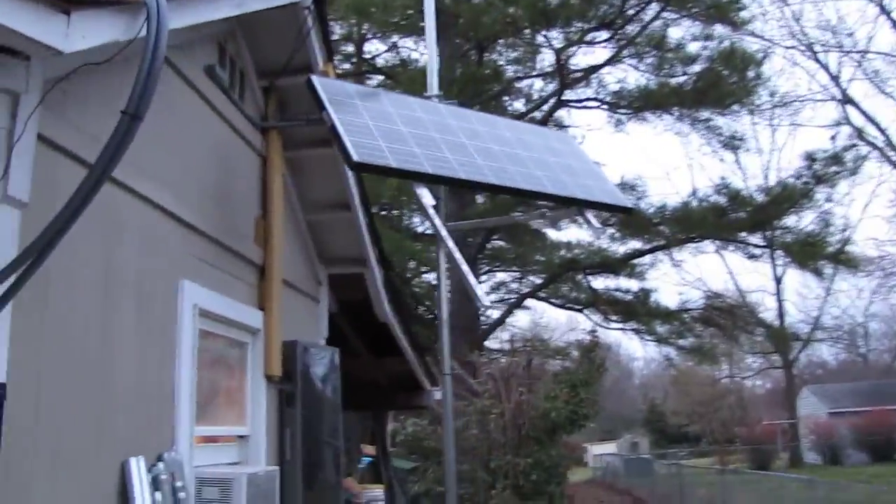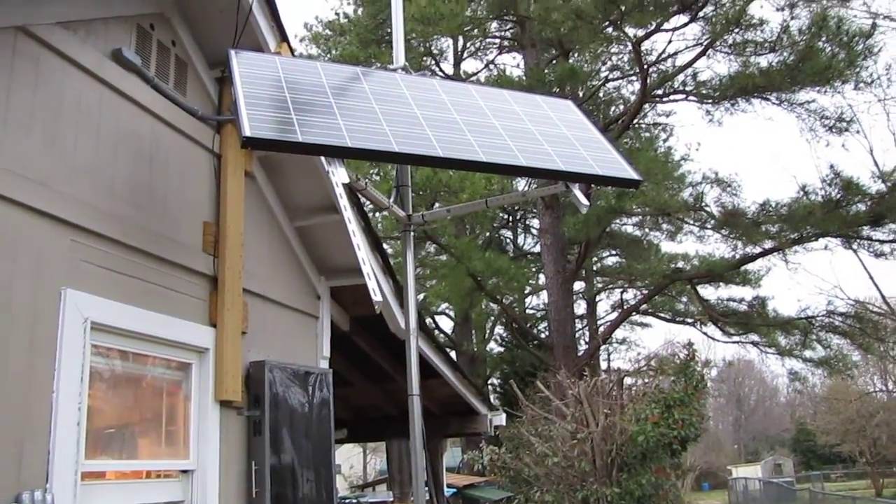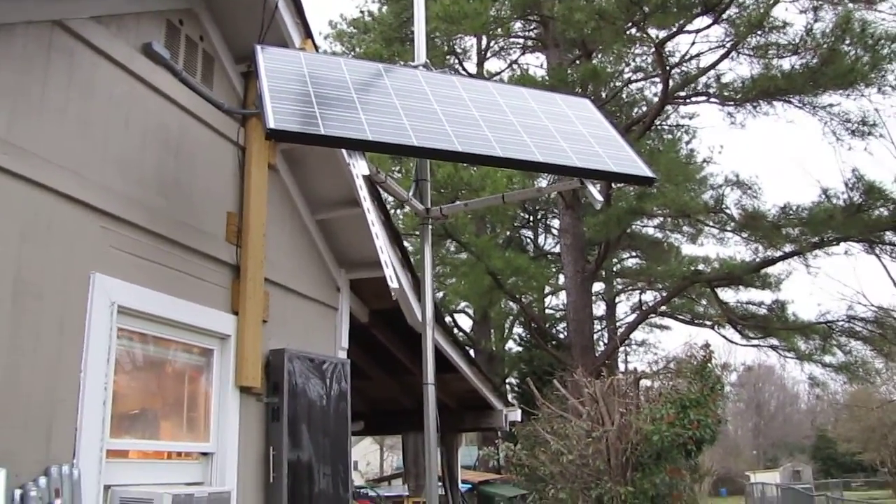There's my new addition — I'm gonna put a second panel there underneath, so that'll give me a total of 810 watts, all 24 volt. Alright y'all, have a good one, thanks for watching.